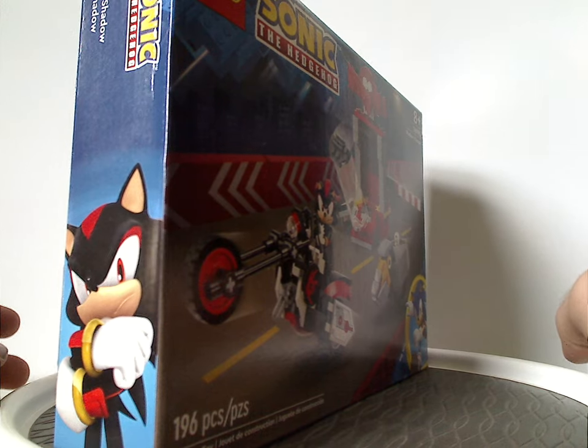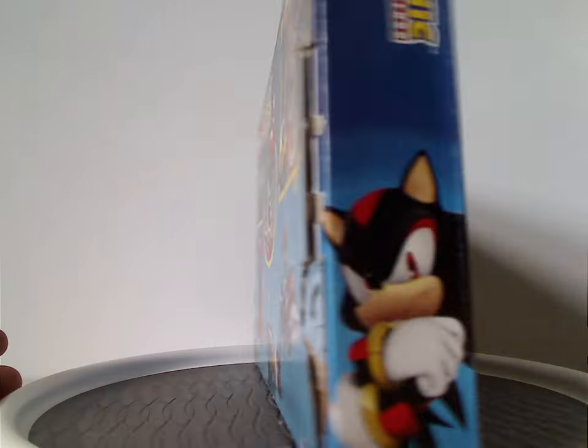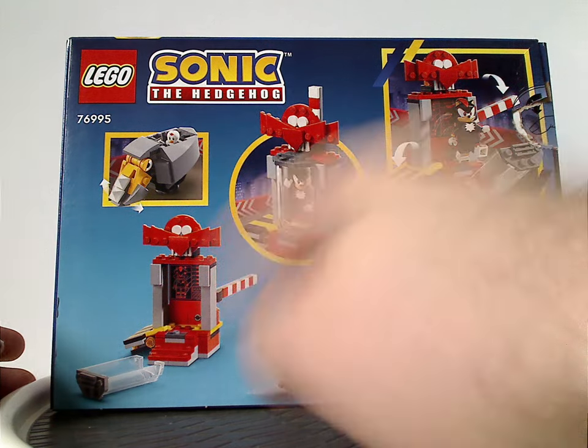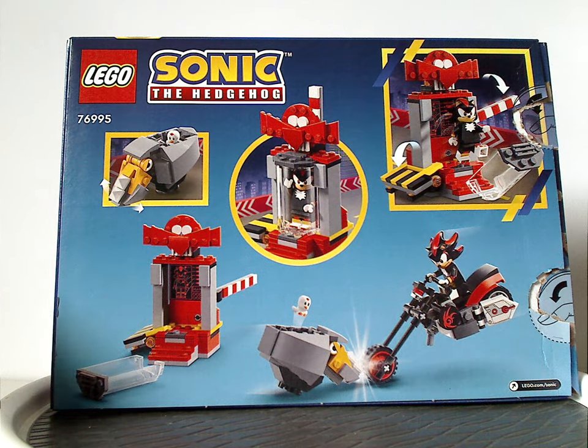On the side there is an in-game pic of Shadow, of course. And on the back side, there's another picture of the set, some of the features, and the logos again.